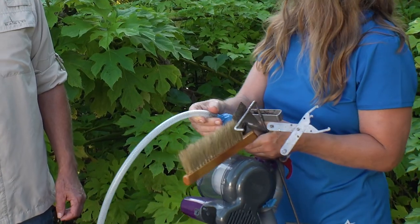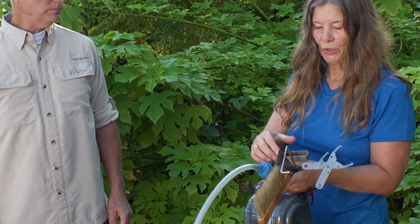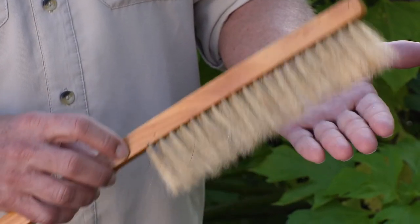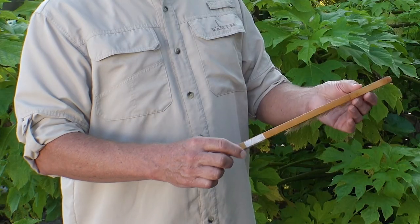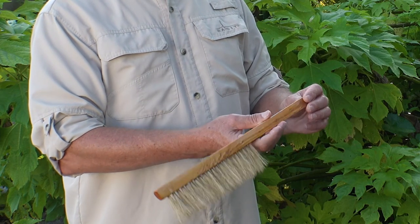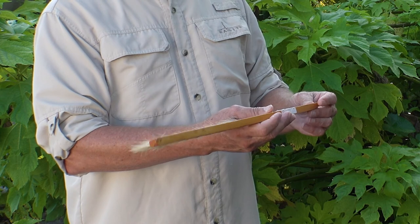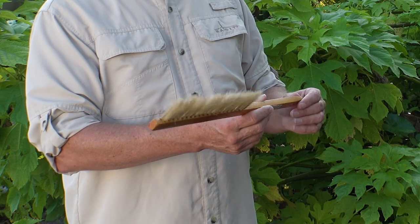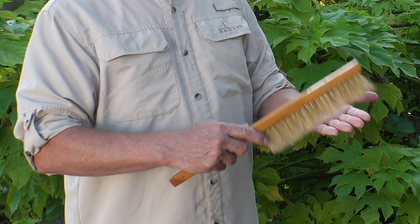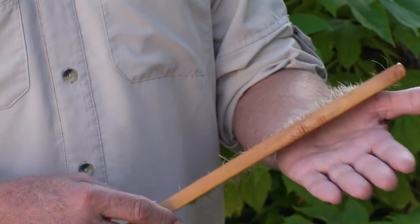Before we go into the hive I wanted to explain some of the tools we're going to be using. This is a bee brush. The bristles are usually made out of horse hair — it's a firm fiber. We use it not to brush the bees but to tickle the backs of the bees, which startles them and causes them to walk away from the area you're working in. It has a tapered end so you can also use it to pry the frames.